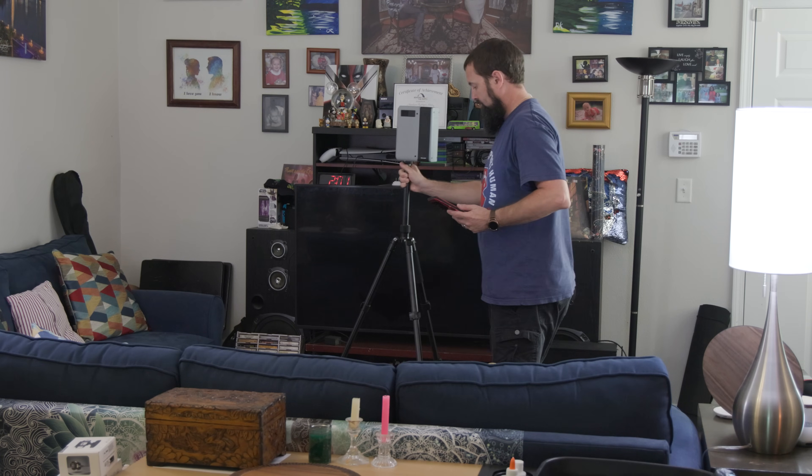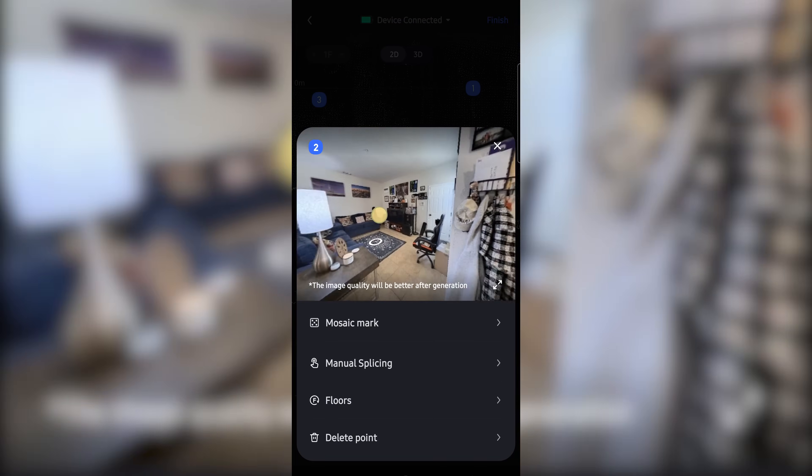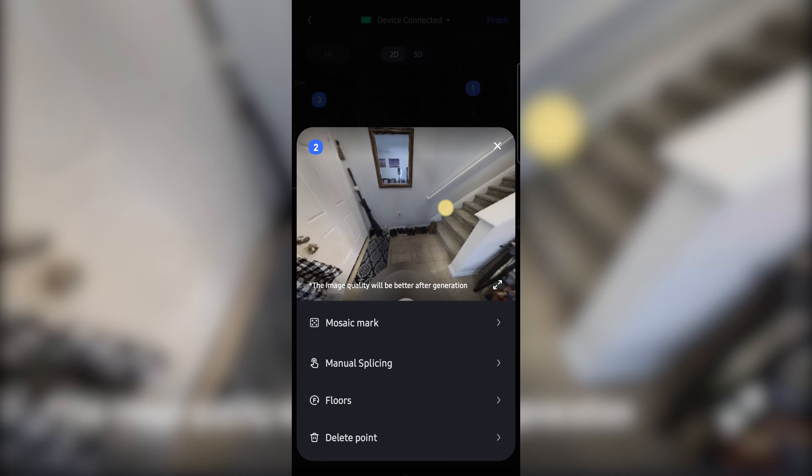Alright, let's do a real world test. I've scanned my living room and backyard. Boom — uploaded to the Realsee console, added a few notes, staged a virtual couch, and created a guided tour, all before my coffee got cold.